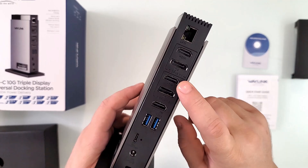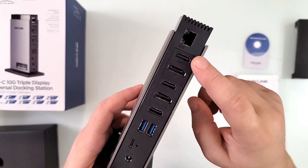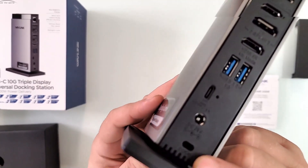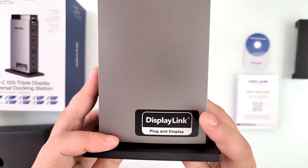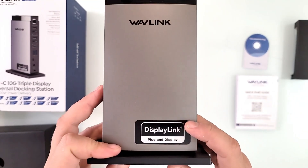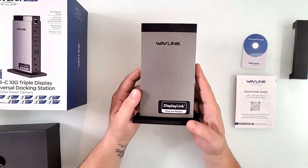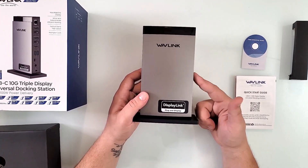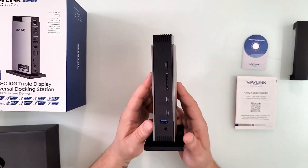Then we have DisplayPort 2 HDMI, DisplayPort 1 HDMI, LAN, and a Kensington lock slot on the bottom. DisplayLink — that's the plug-and-play standard for most USB-to-display interfaces. It's been this way for a few years.